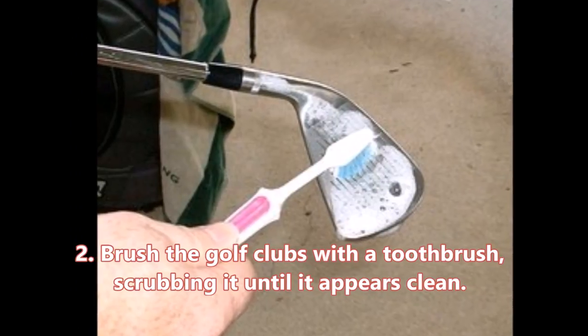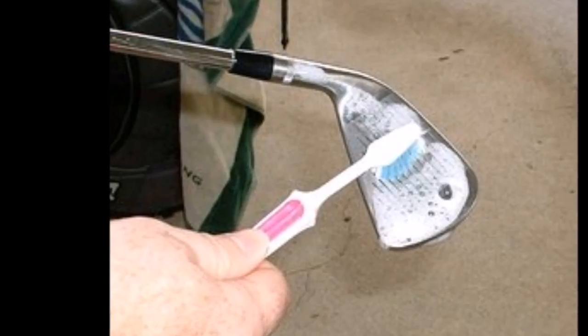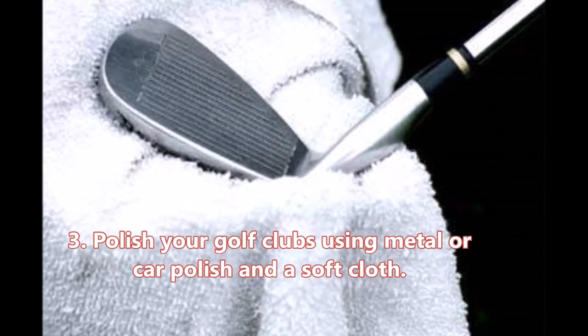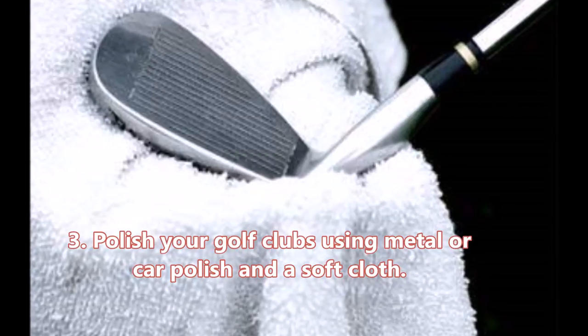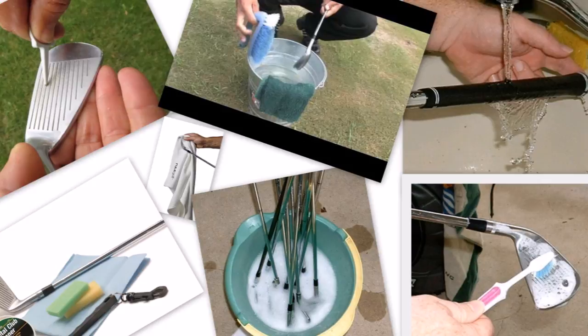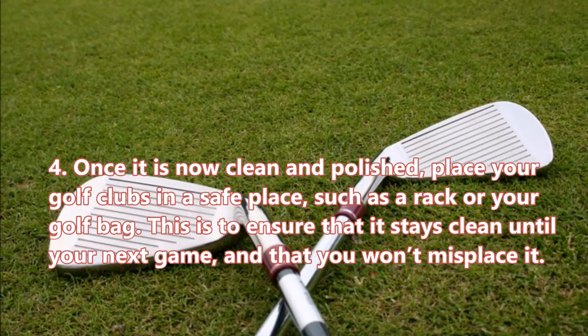Rinse with cold water after and dry properly, assuring that it is clean and dry. Once clean, it will be easier to polish. Step 3: Polish your golf clubs using metal or car polish and a soft cloth. Let the polish sit for a minute before completely wiping it away with a different cloth. You can also opt to use polishing sprays.